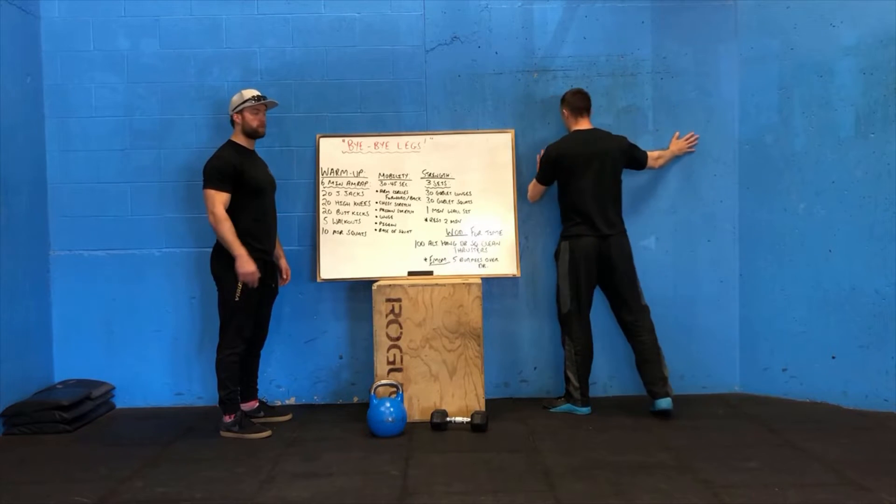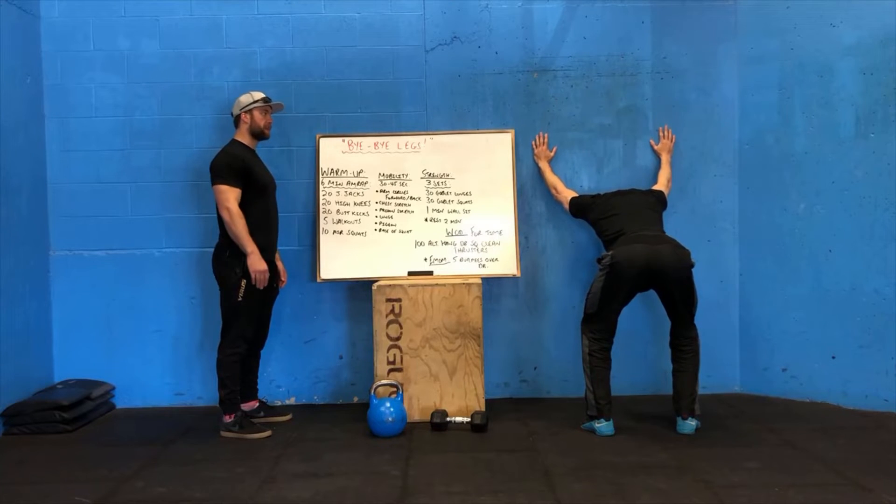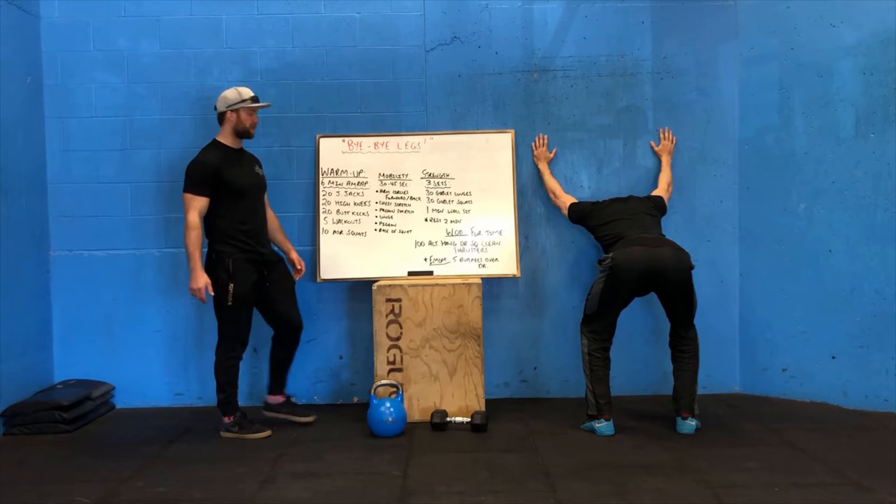Prison stretch — both hands on the wall now, facing the wall, step back, push your hips back, keep your hands above your back, and then pull your chest down towards the floor, arms as straight as possible.